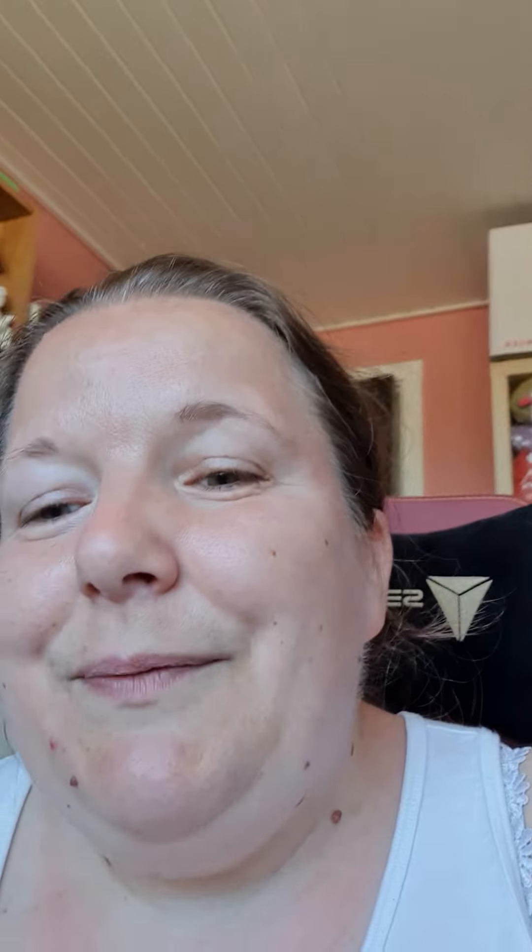Over here you can see my yarn and my knitting too, so I have several hobbies. I also listen to audiobooks while I diamond paint, to keep my head quiet and focused.